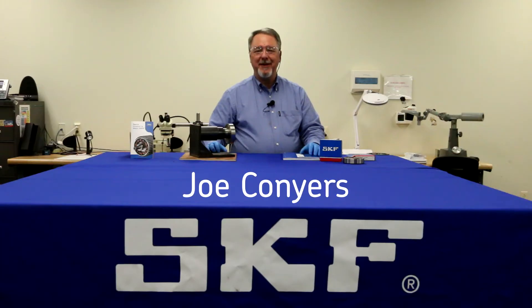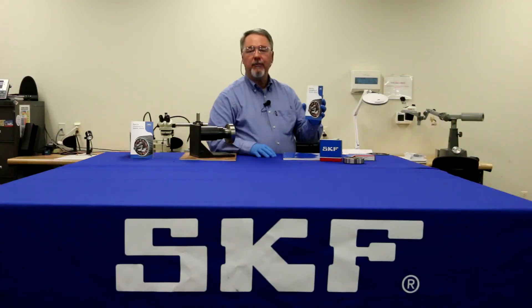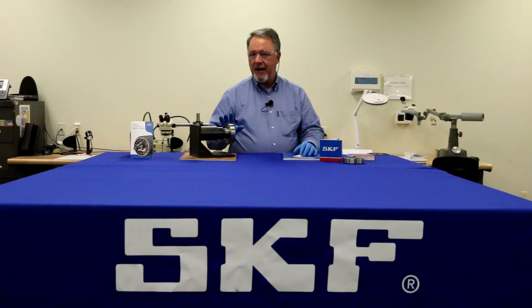Hi, Joe Conyers with SKF Maintenance Products, back with the next in our series of bearing maintenance tips from the Bearing Handbook for Electric Motors. The next tip is called 'Inspect the Shaft and Housing,' and by that we mean we're going to check the shaft and housing for damage and size.